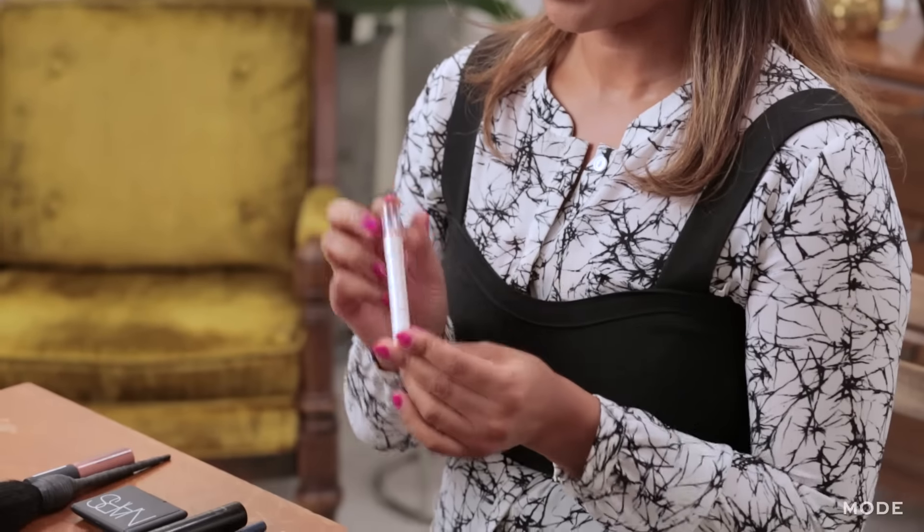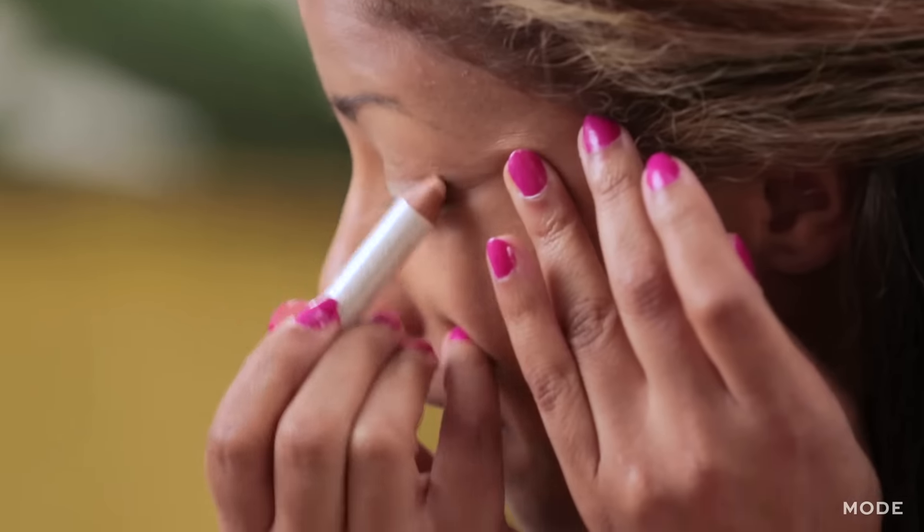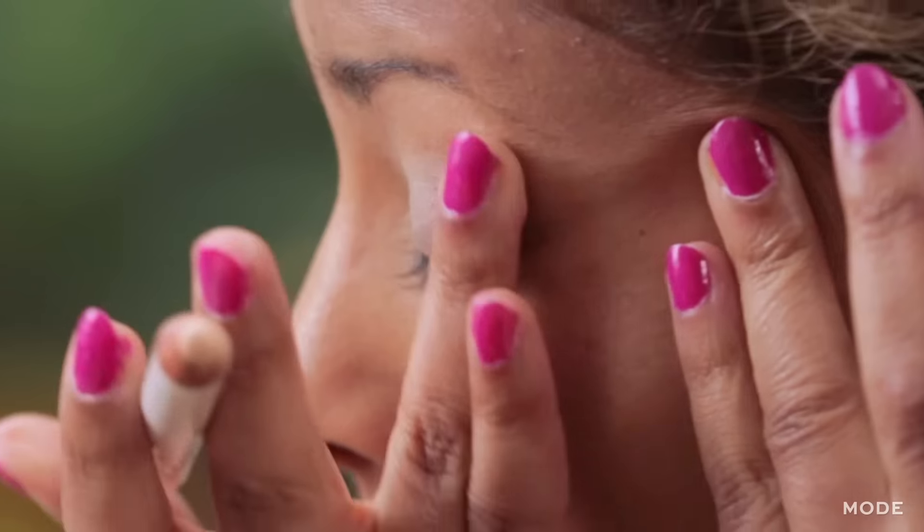So to start us off, I'm going to start with the base on the lid of the eye. I like to use this Chela Ivory Highlighter. The reason why we need this is because you want something for the color to kind of bind to.